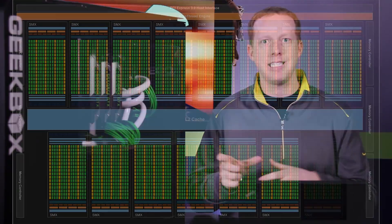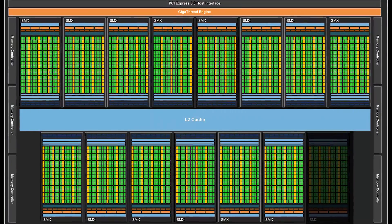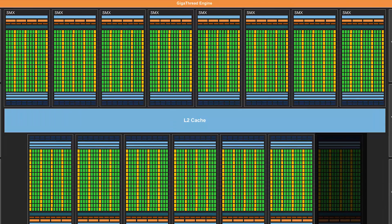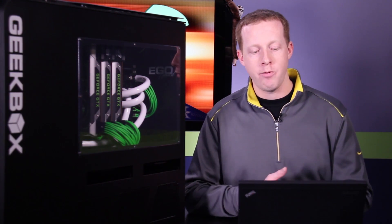That is one SMX less than a complete GK110 chip, so they have one SMX disabled on the silicon. There are 224 texture units and 48 ROPs. The base clock is 836 MHz, and if you pay attention to the graphics card market, that's quite a bit less than what the GTX 680 is at.